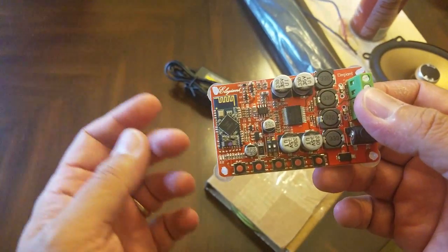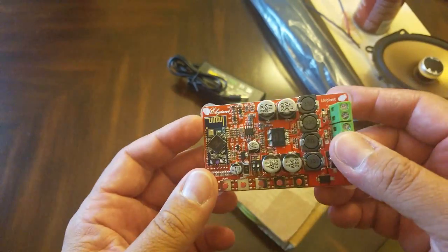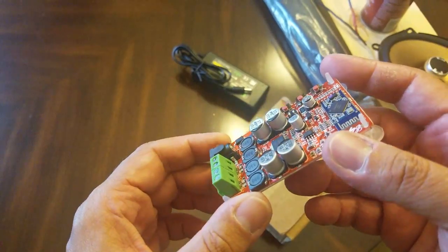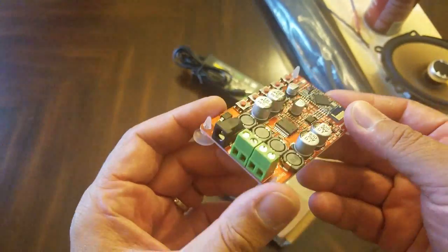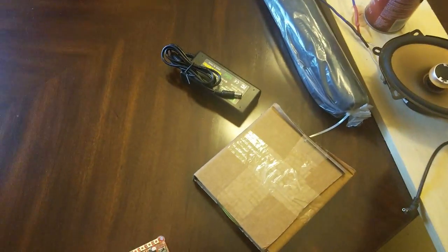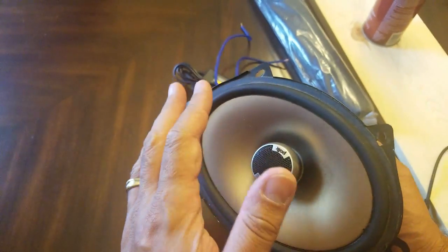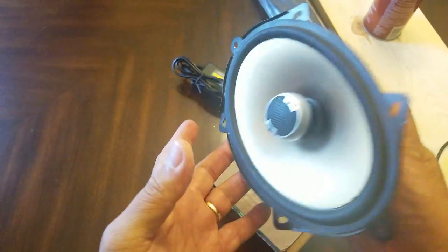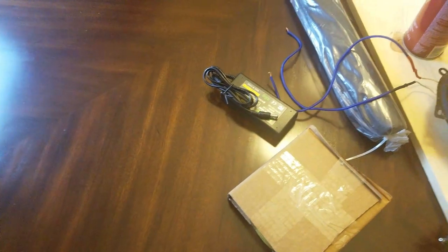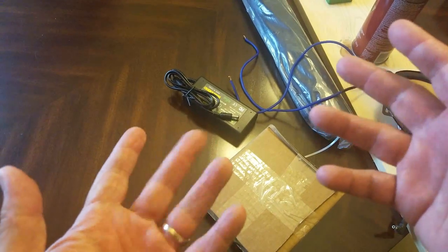Hey everybody, this is Rocknez. Today we're just gonna look at the TTA 7492P Bluetooth amplifier. The reason why I picked this up — for about 12 bucks — is because my daughter got into an accident a couple months ago and I took these 5x7 speakers out of her car. I figured I'd do a quick weekend project: make a Bluetooth box speaker for the patio.